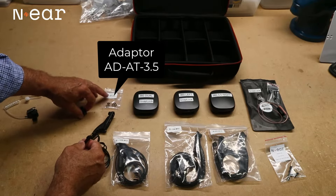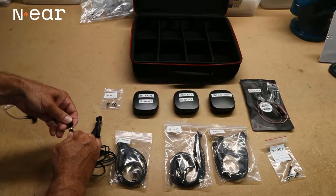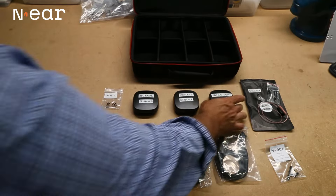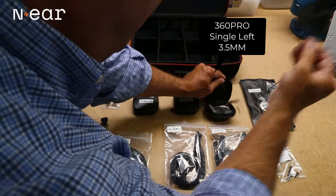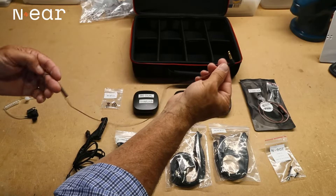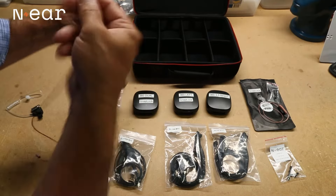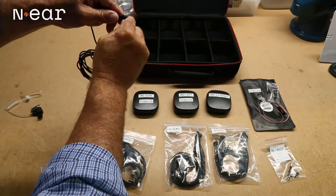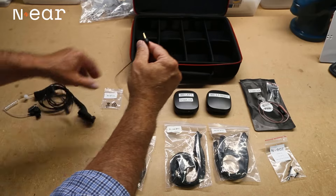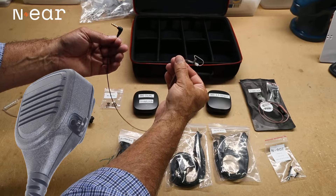This is an adapter, the AD-AT 3.5. We take the two-prong end — it fits different size holes for different connectors. Then you take a 3.5, in this case a 360 with a 3.5 on it. You can order those with a 3.5 or a 2.5, and you can now convert your existing acoustic tube by simply pushing in your 3.5. You can also unconnect it and plug it into a speaker microphone to use it as receive-only.